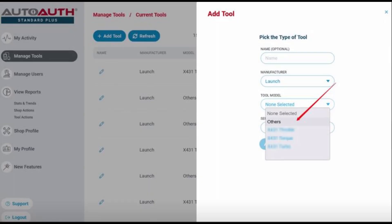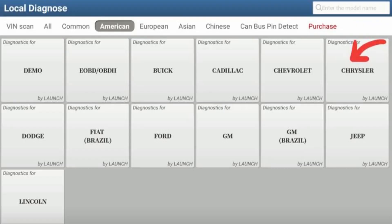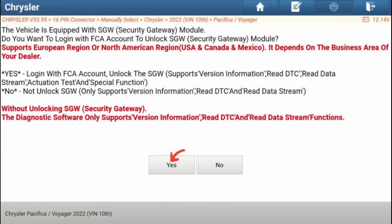Step 3: Registering an AutoAuth account. To register, visit the official website or application associated with LaunchX431 scanners. Click on New Registration and follow the prompts. Fill in your personal information including username, email, and password, then complete the registration process.